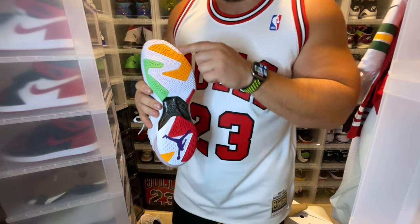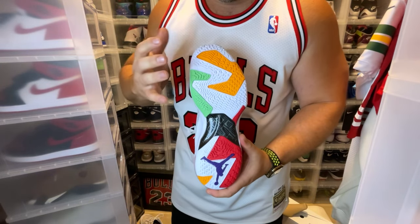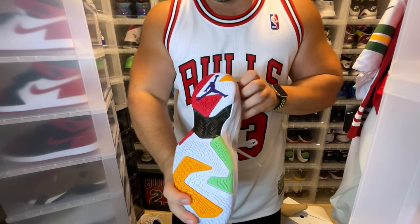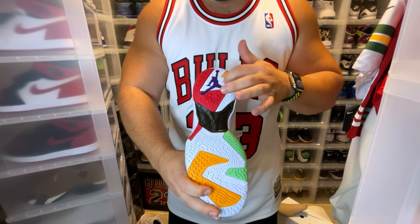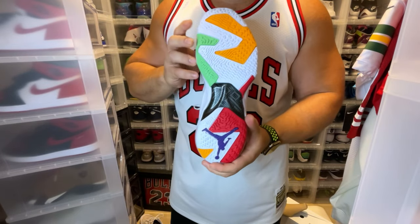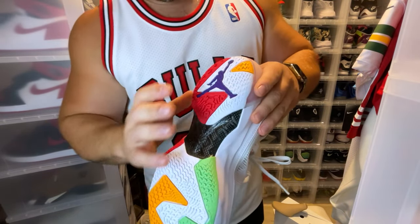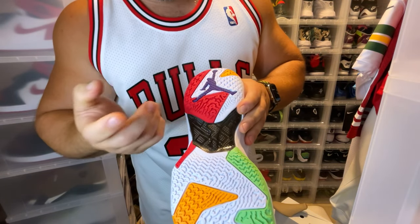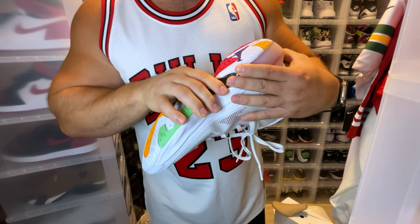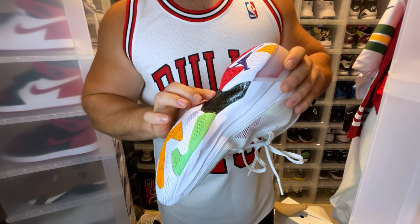On the bottom of the shoe, you have your 30 and your seven — so 37 on the bottoms. I believe it also says 23. The three is definitely there on purpose and the seven is there on purpose as well. On the bottom it pays homage to 1992 — back-to-back gold medals, back-to-back championships, back-to-back MVPs, and scoring champ. The Jumpman logo and carbon fiber look really good.